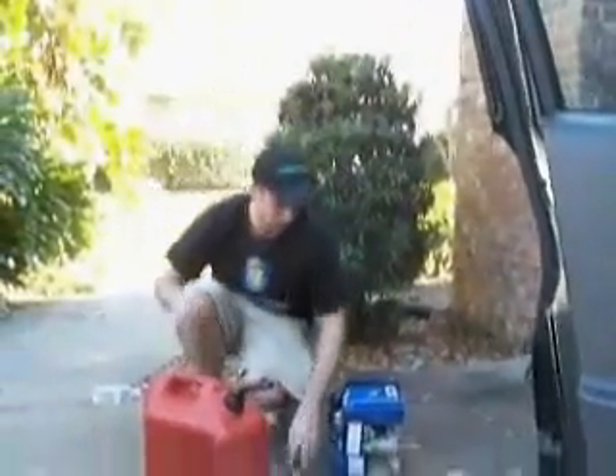It sure holds a lot of gas. Okay, test run here — I have my safety gear on.